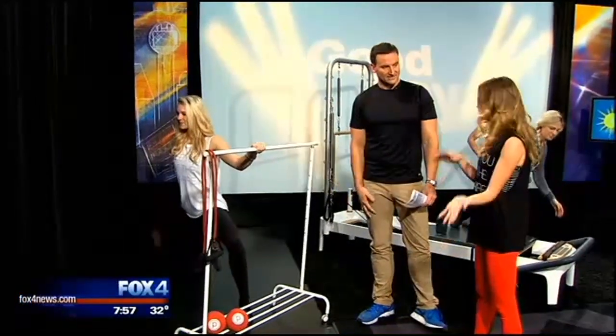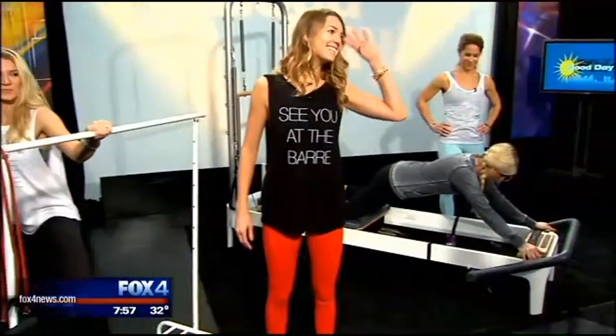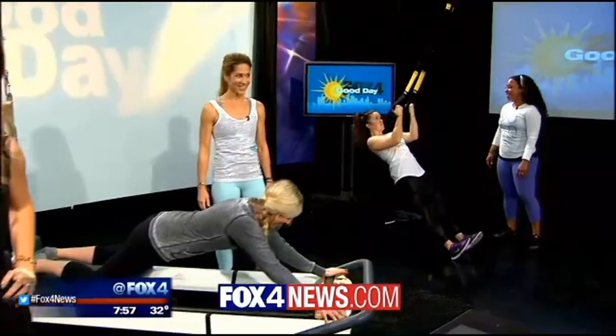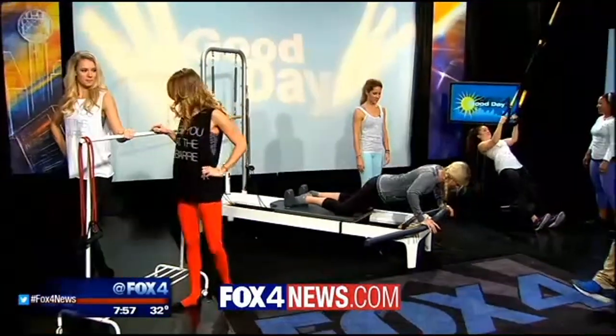Just for women or can the guys get in on this also? Guys can definitely get in. How long do these classes last? One hour — 55 working minutes — and we incorporate lots of stretching to build long muscles. We target a lot of problem areas: hips, thighs, seat, abs, and arms. If you want to get in on it, we've got more information about ClassPass — again, $99 a month, a variety of locations and different exercise options around the DFW area. This concept is brand new to DFW and very popular in many other cities across the country. A link to all the information is at fox4news.com.